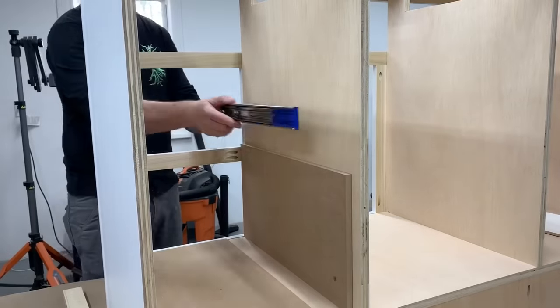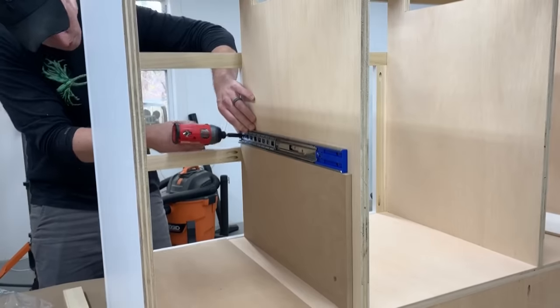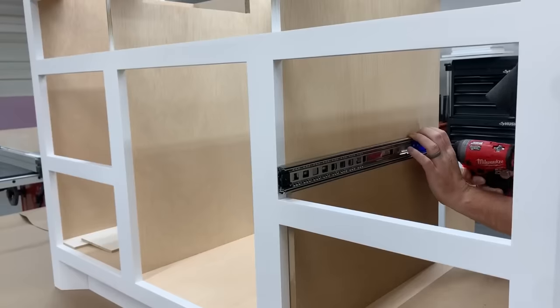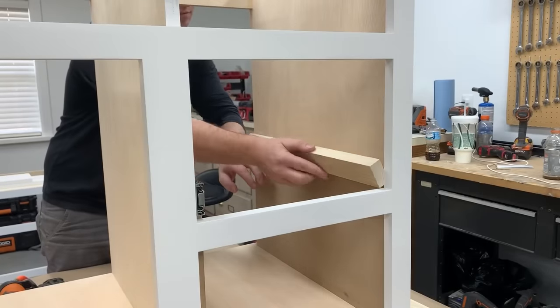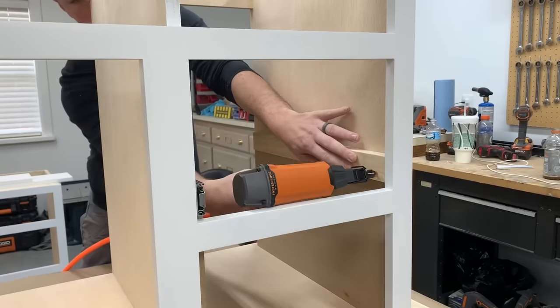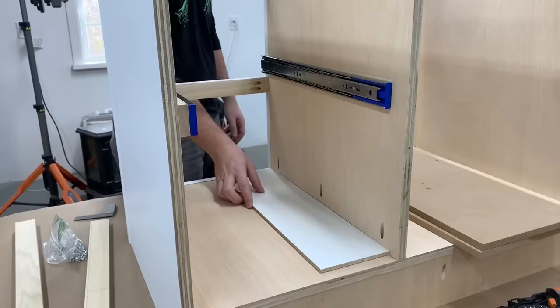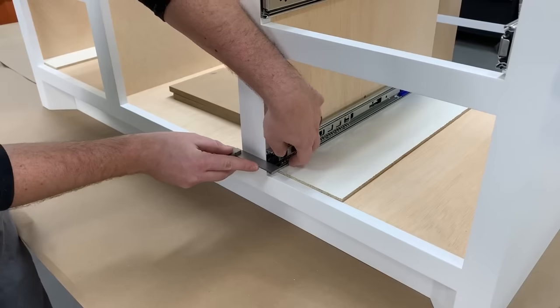Drawer slides can be pretty simple — just cut a few scrap blocks to ensure everything is lined up right on both sides. Here you can see me adding some spacer strips on one side to make the drawer slides flush with the face frame. Notice how that drawer slide is covering and hiding those ugly pocket holes on the bottom.